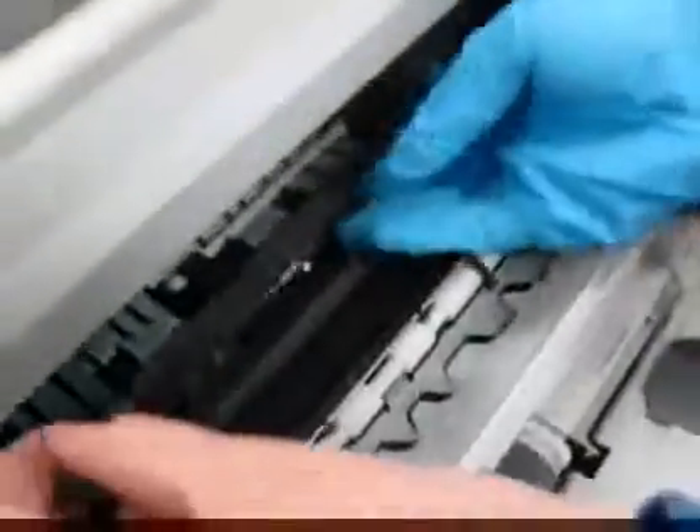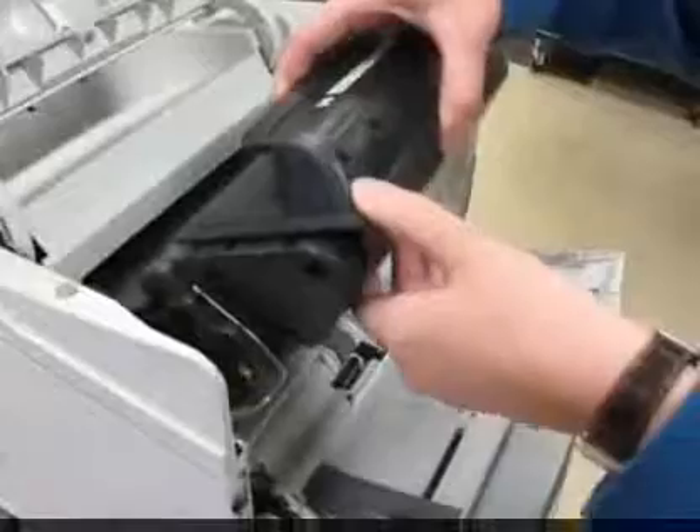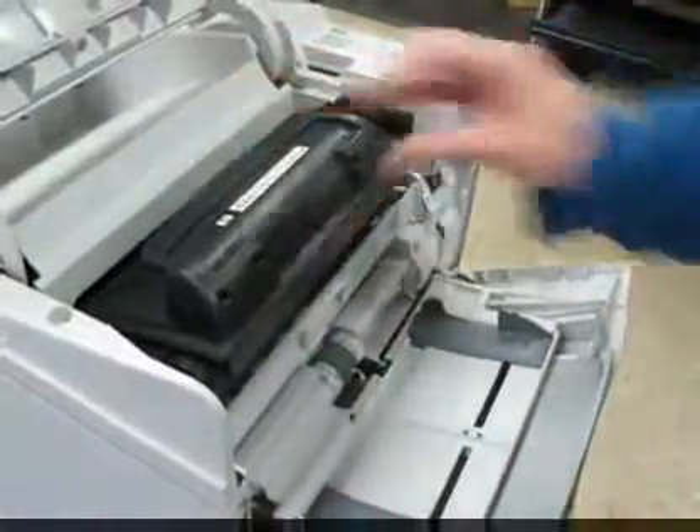Take your new roller and insert it on the right side. Be sure you have your glove on and do not touch the surface. Angle the guide so it faces down — it snaps in. Put your toner cartridge back in the printer.